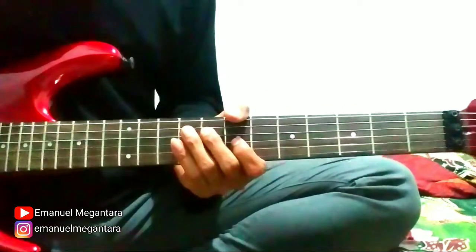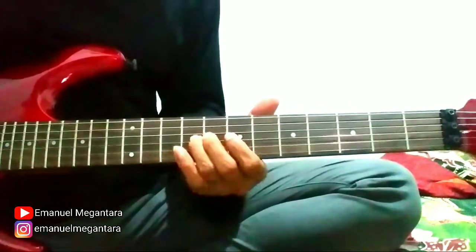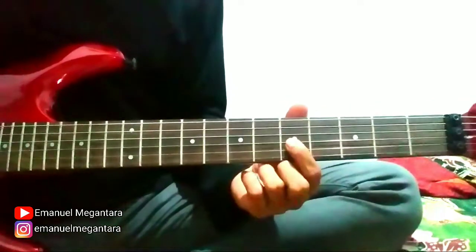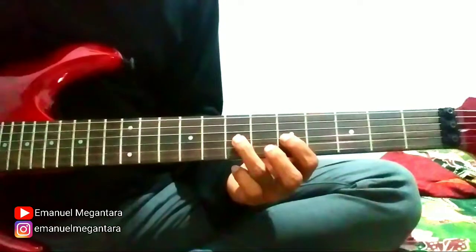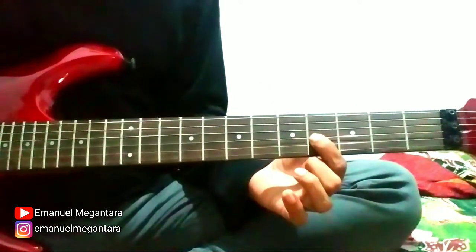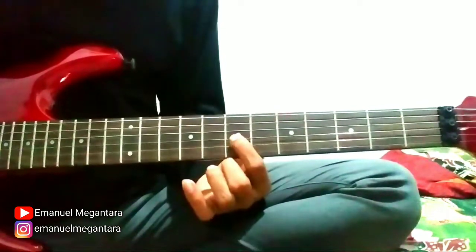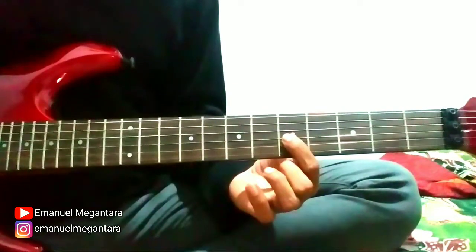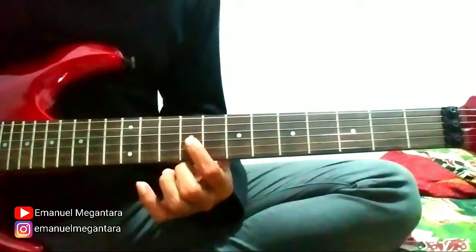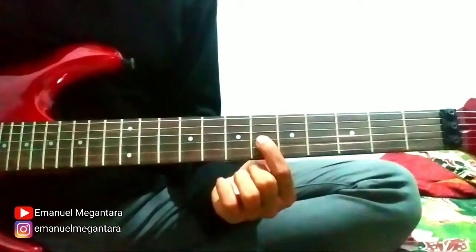Continue to the third part. String 3 fret 5, string 3 fret 5, string 3 fret 4. String 3 fret 5 again. String 3 fret 5, slide to 7. String 3 fret 5 again. String 3 fret 7, slide to 9, then like this. Back to 6.